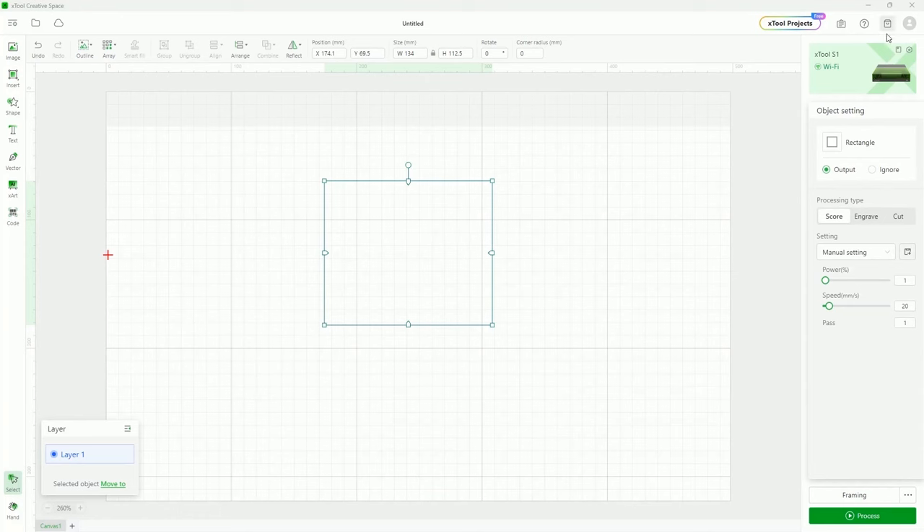You can also select things and move them to other layers. Right now this is in layer two, which I can also name — I'll name this 'Buster.' If I want to move it to another layer, I can select it inside the layers panel and choose to move it to layer one, and now it'll hide with it. You can also make the panel smaller if you want to get it out of the way. That's the layers system in a nutshell.